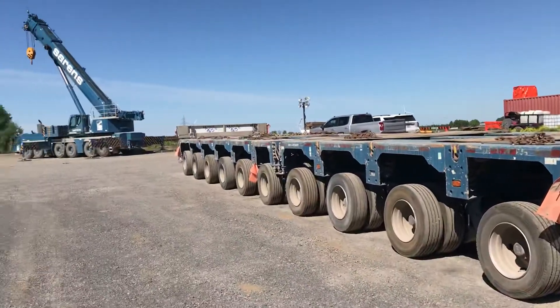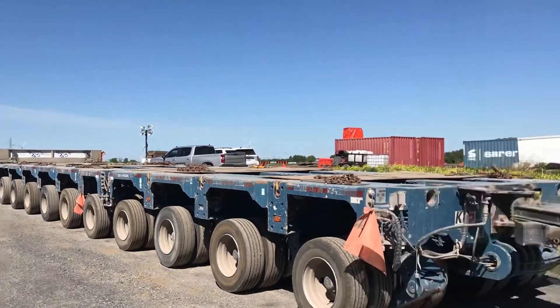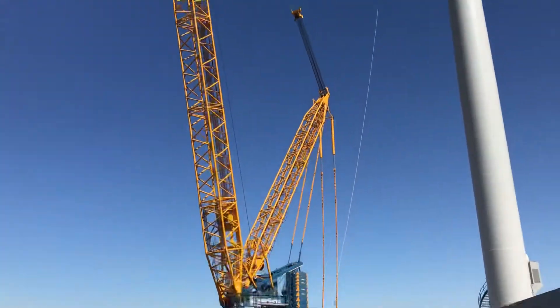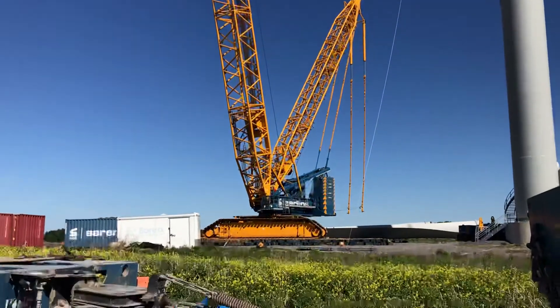There's the LTM 1350, which I have four of those in my collection, and of course the 3800 — I've got three of those, which is pretty awesome.